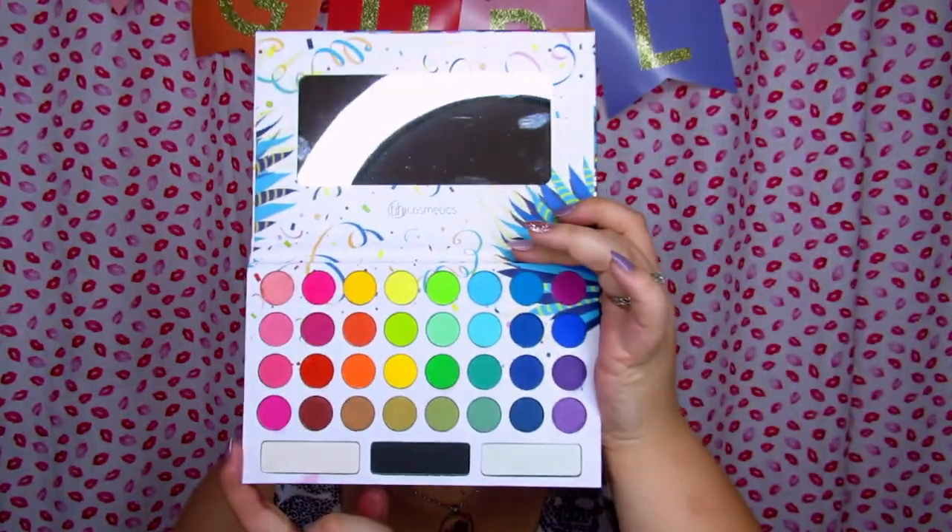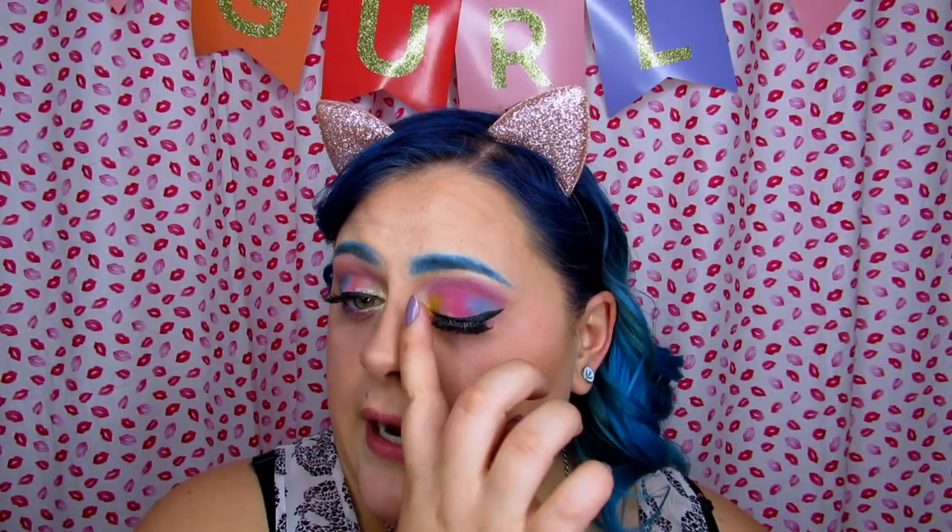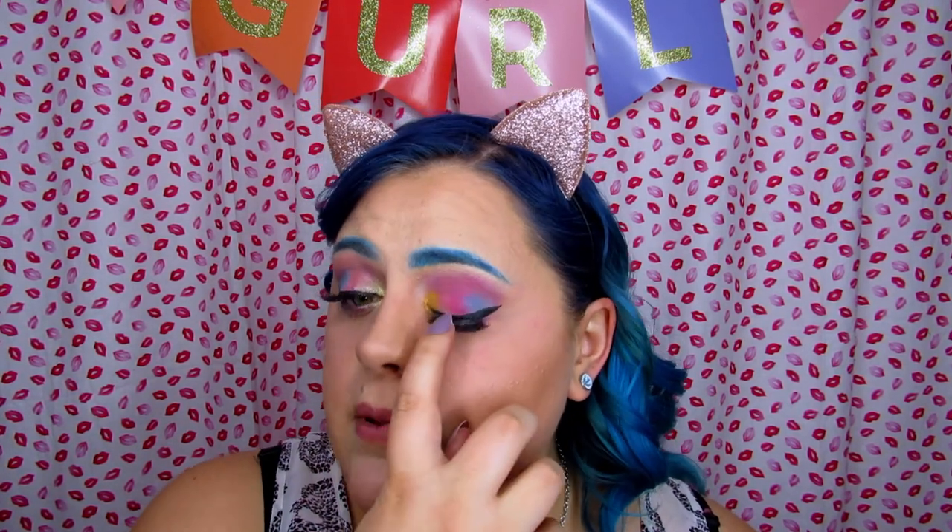Moving on to the BH Cosmetics Back to Brazil eye — I was not impressed. The neon yellow took a while to build up and even then it looked very patchy. The fallout on both palettes is significant. They did blend together really pretty though, with a nice gradient effect. The baby pink on this eye also kind of didn't want to come to the party, but the blue and the pink really stole the show, and the purple in the crease did a really good job.